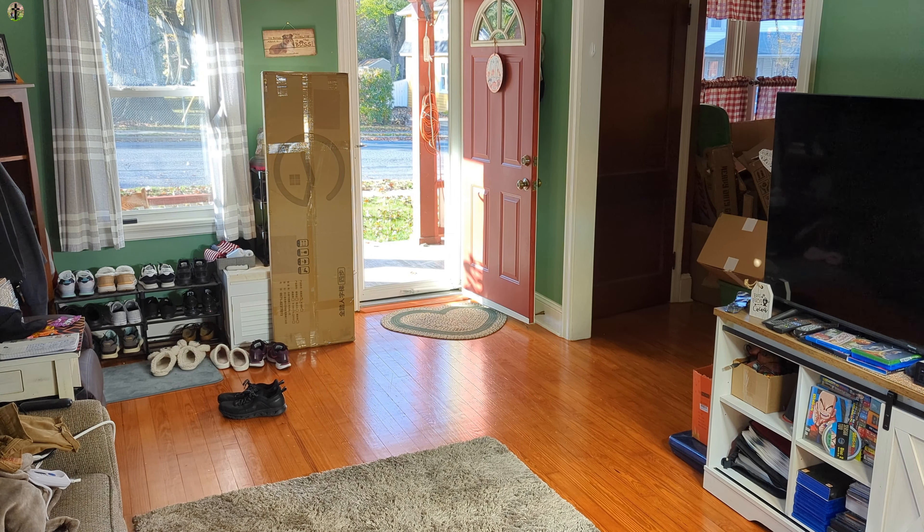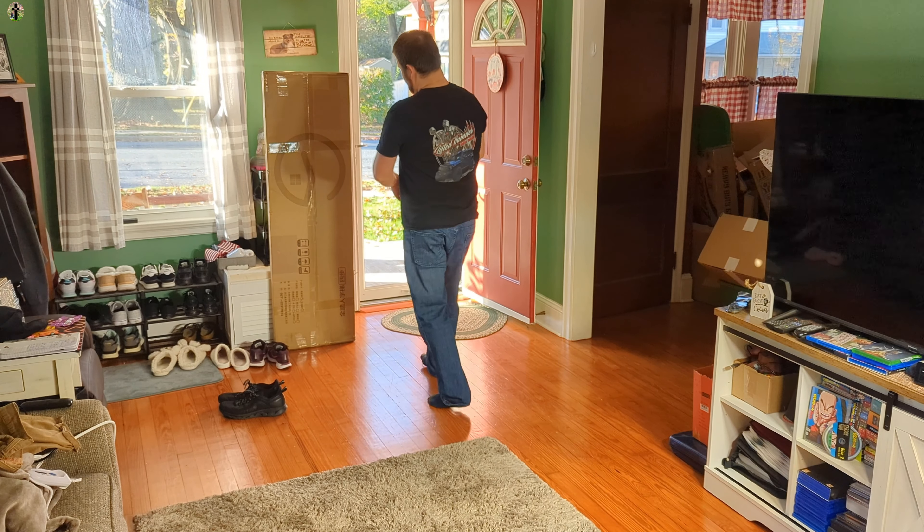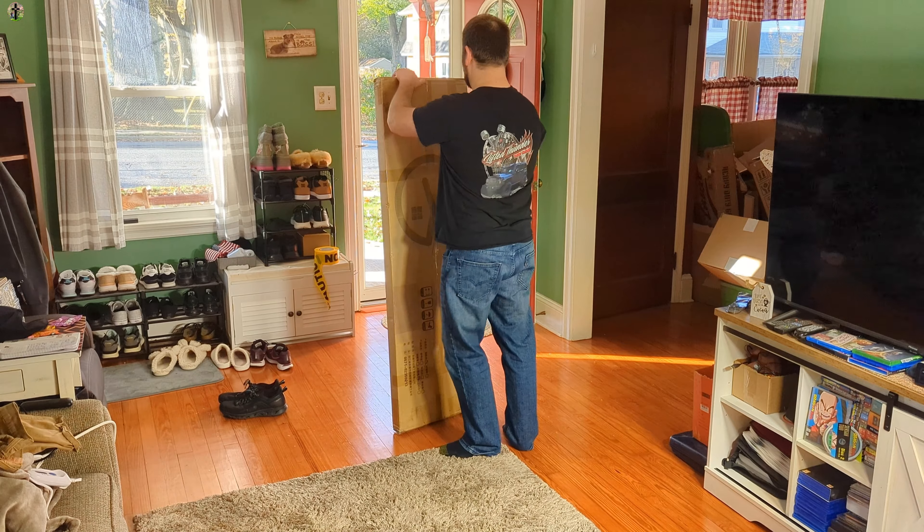Hello everyone! For today's video we're taking a look at this ladder. We're going to go ahead and open this up and show you guys what you get.